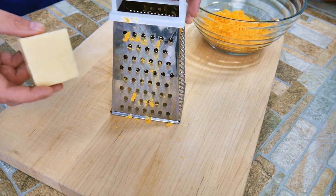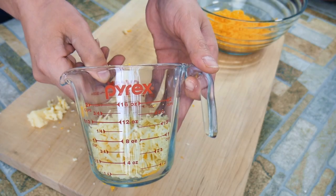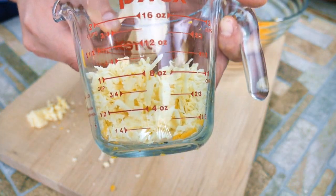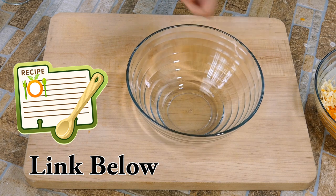We're gonna use about a cup of extra sharp New York cheddar — you can find that at your grocery store, it's pretty common these days. We're going for a little over a cup. We'll have the link below with all the instructions and measurements for you, nice and easy.